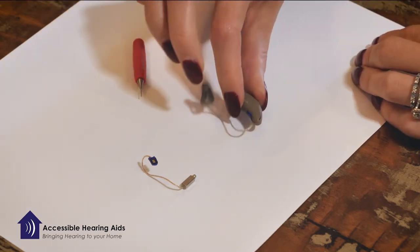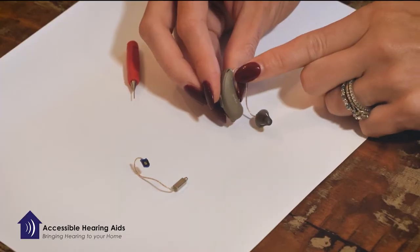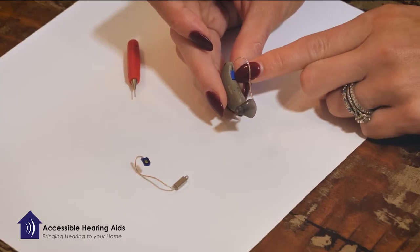What you're going to do is look for the very small pin opening right next to the color indicator on your hearing aid. This will either be red or blue.